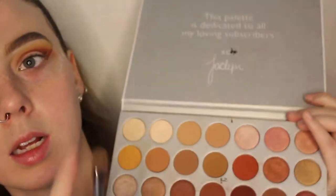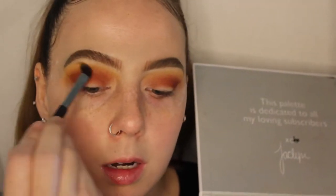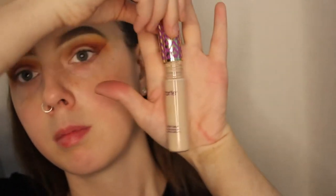I'm going to take a clean e.l.f. Cosmetics all-over shadow brush and go back into the yellow shade to blend over everything. Next we're going to cut the crease — I'm going to take Tarte Shape Tape in the shade Light and use an Urban Decay Naked 2 palette brush to cut the crease out.